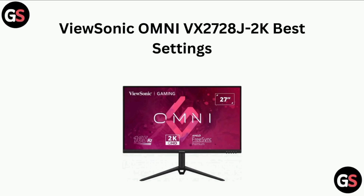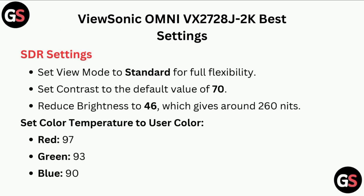In today's video we will guide you through the ViewSonic Omni VX2728Z 2K best settings. Coming to the display settings, set view mode to standard for full flexibility, and set contrast to the default value of 70.